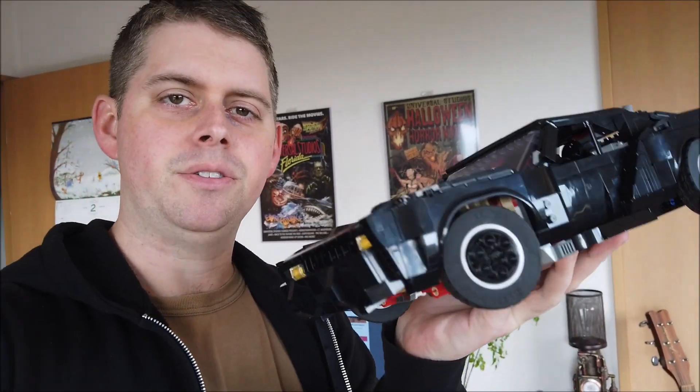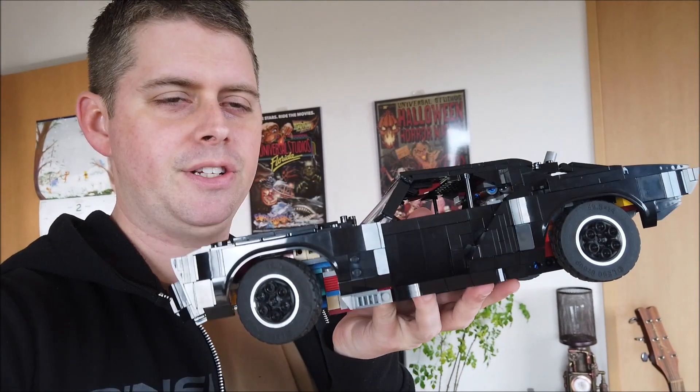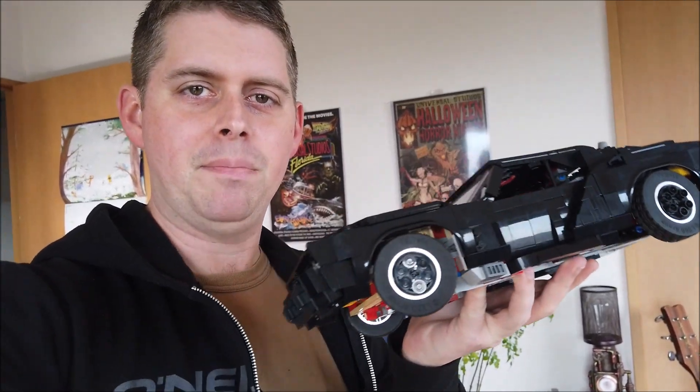Good day everyone. Brad here with another mock alternate build of the LEGO Icons Camaro. This is the Vengeance Batmobile — I call it that because they call him that in the movie a lot. This is from the 2022 The Batman movie. Let's take a closer look at some of the details.